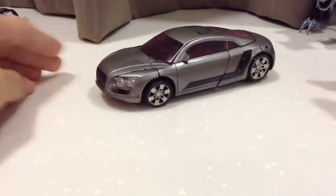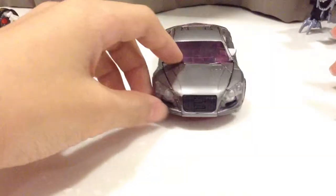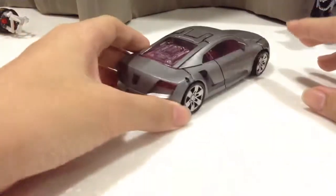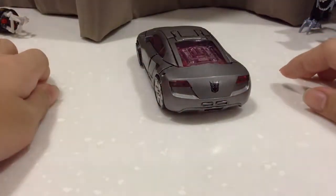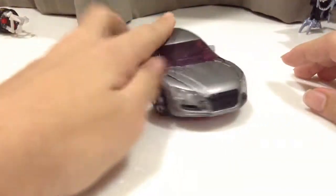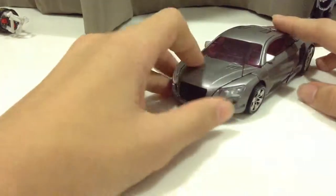Okay so now I have opened Sideways. As you can see there's really nothing much to it. There's the Decepticon sign at the back and all the stuff at the bottom. So let's start transforming it.